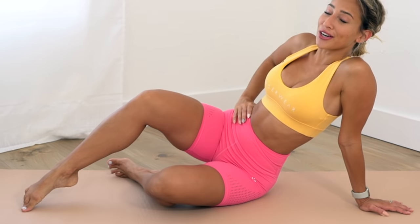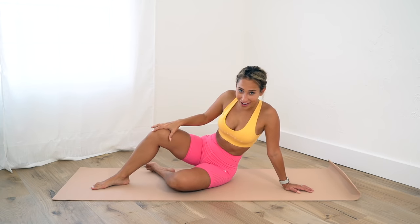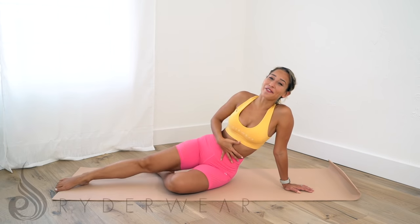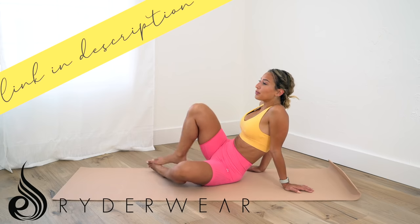My outfit today — this color combo, I'm here for it. I obviously don't want summer to end, so I will keep wearing these bright tropical colors. I live in Miami, so I'm allowed to do that, right? This outfit is from Brighterwear — the links to both pieces will be in my description. It's from the new Staples Collection, very cute, so the link to shop will be below.